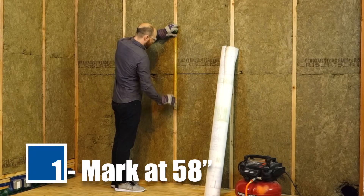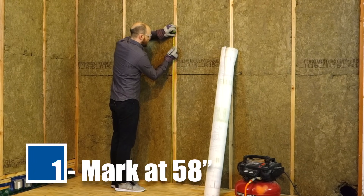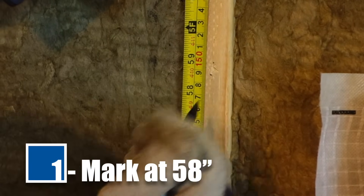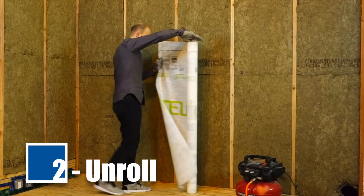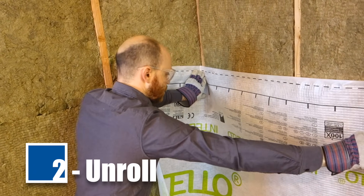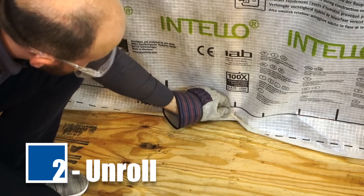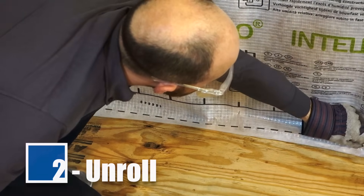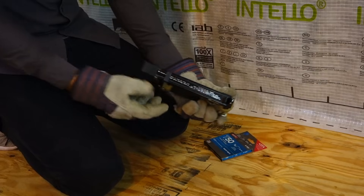Studs should be spaced at 40 inches on center maximum. Mark the studs at a distance of 58 inches from the floor to indicate where to align the upper edge of the Intello membrane. Unroll enough Intello for the entire wall section, allowing sufficient material for relaxed corners at intersecting wall studs. Ensure there is a 1 inch overlap of the membrane covering the floor for future sealing. Remember, the writing on the Intello should face into the room.